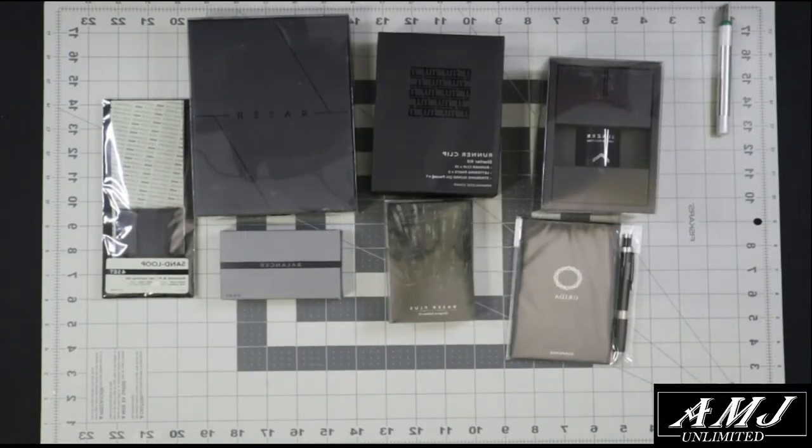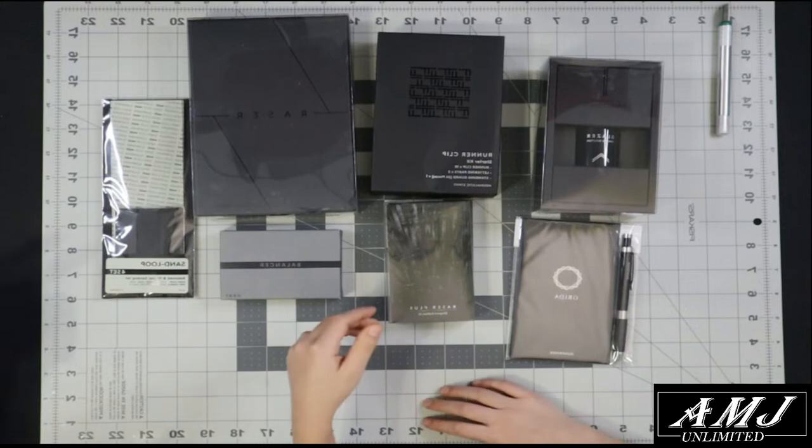All right, so today what we're going to do is start off by going over some new products on the website amjunlimited.com. We just started carrying some Gun Primer products and I want to go over some of the sets and exactly what's in the box to familiarize people who are not familiar with it, because it is a little bit expensive. So we're going to look at the gate remover set.